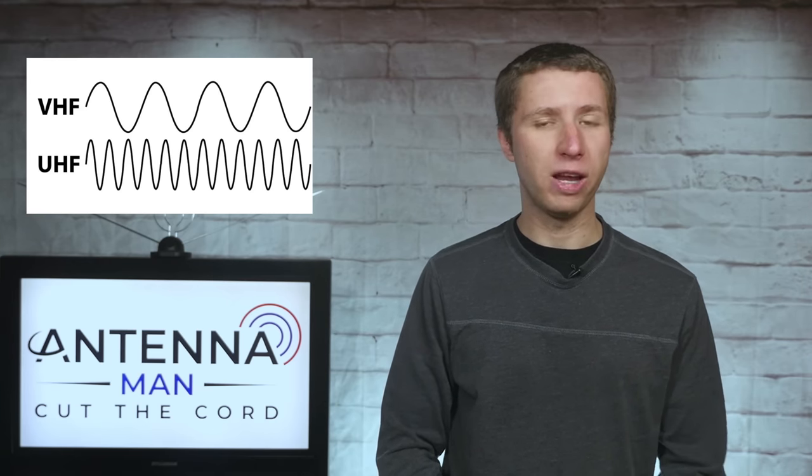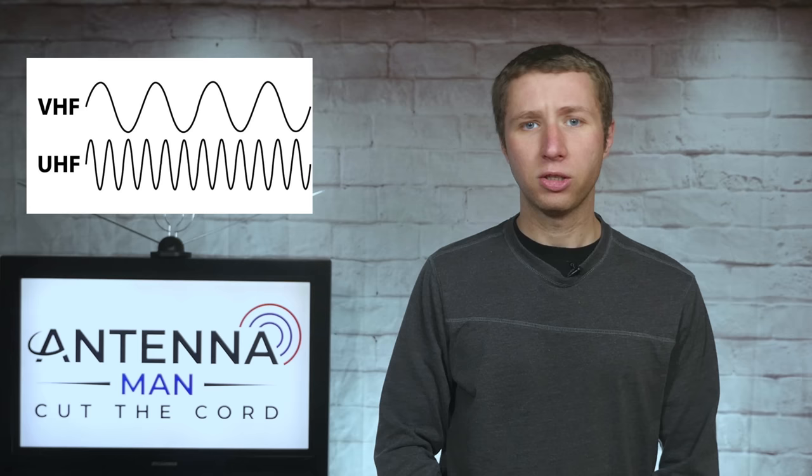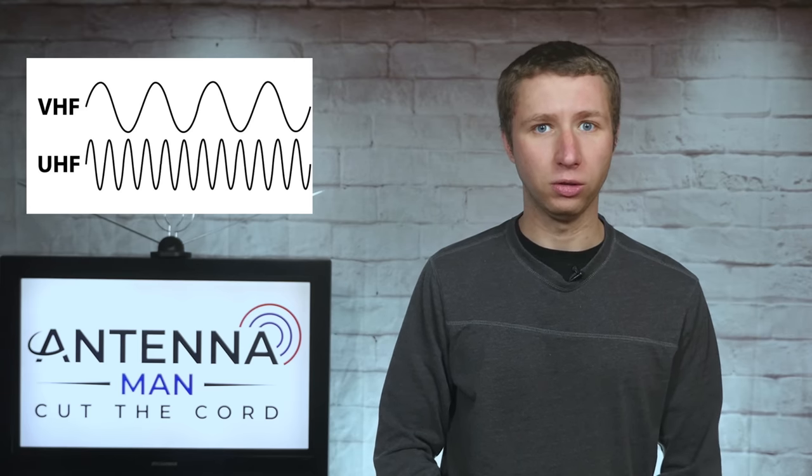There are only a few cities that have stations on low VHF band, and even they're typically reserved for non-English or religious stations. If you're in one of the few areas with low VHF stations, such as Philadelphia, what's nice about this antenna model is that the company also built a very easy add-on low VHF mod that can be done right in the home. However, if you're not in the Philadelphia area, you'll likely want to leave the antenna in its default UHF and high VHF configuration for maximum performance.